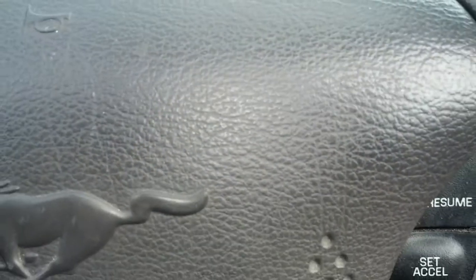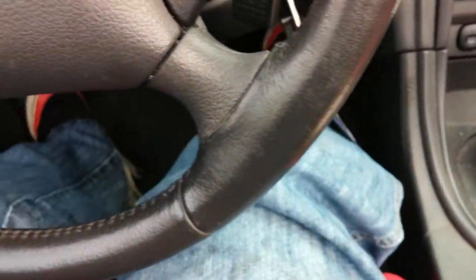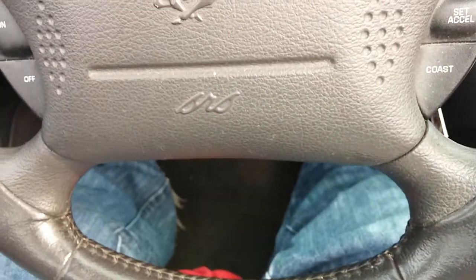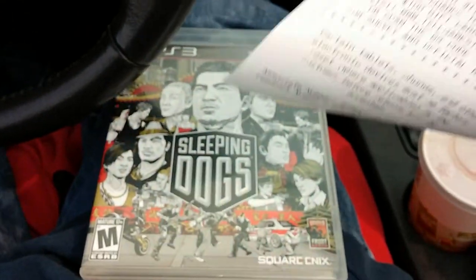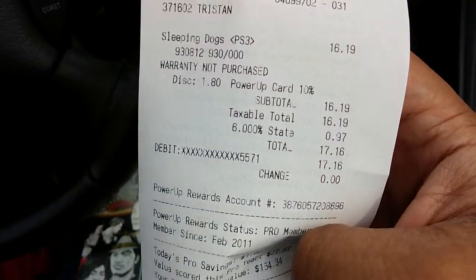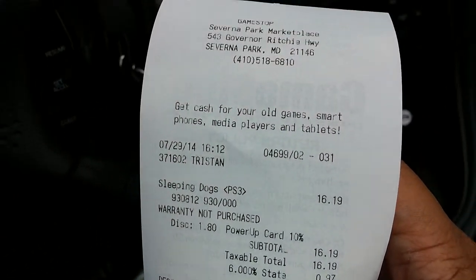What's up everybody, this is GCXBU and today I am going to unbox a game that I haven't played for a long time and hadn't had the chance to pick up — that's Sleeping Dogs. I apparently spent just $17.16 here in Severna Park, Maryland.